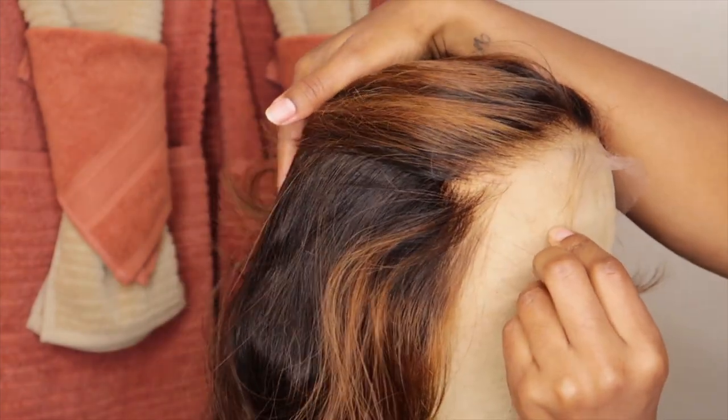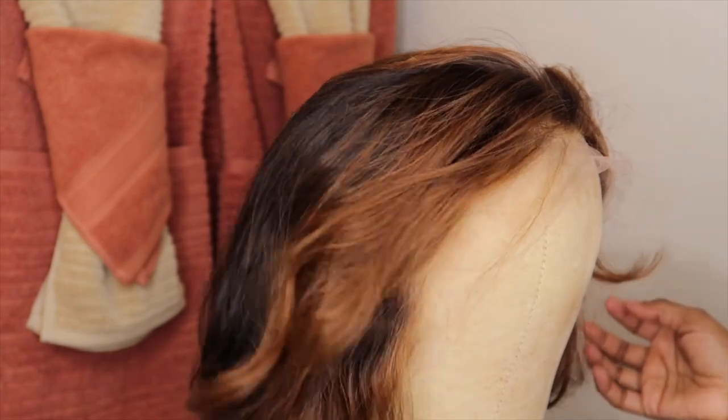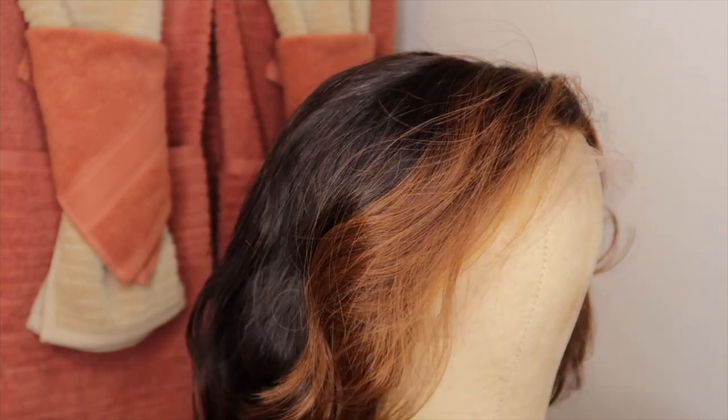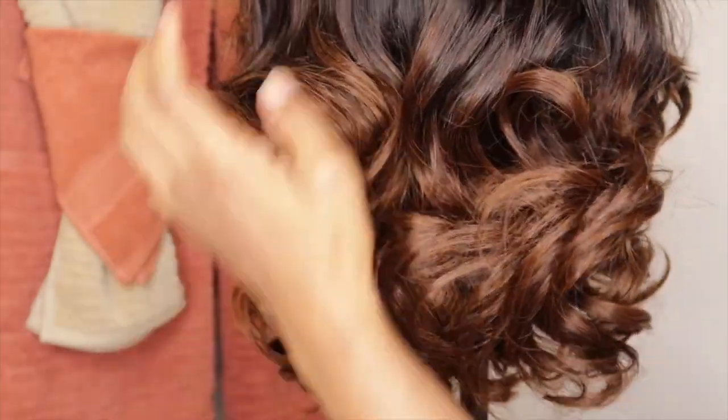This is what she is giving as far as the hairline. I was really tempted to go in and tweeze her, but I decided not to because I want to show you guys that there are wigs you do not have to put that much effort and work into. And that is what the back of the wig is giving as well.